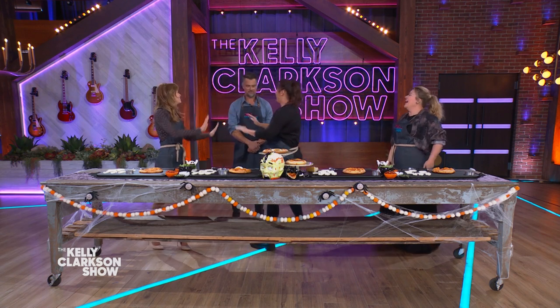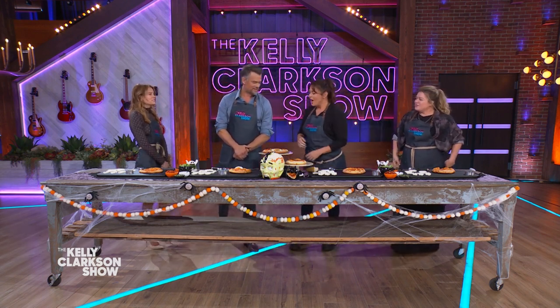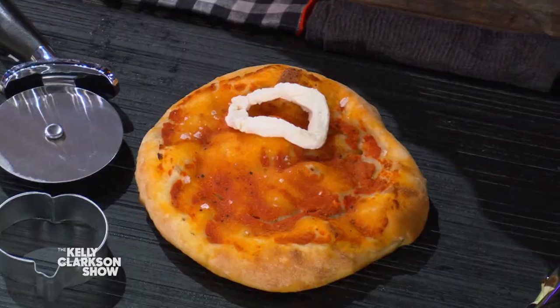Thanks for teaching us how to make this. Josh already started cheating — I don't even know what this is yet, we're going to have to start from the beginning. I met your daughter Zaya the last time you were on virtually. Yes, so Halloween's a big deal for you too, right?